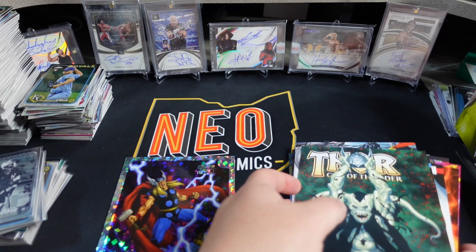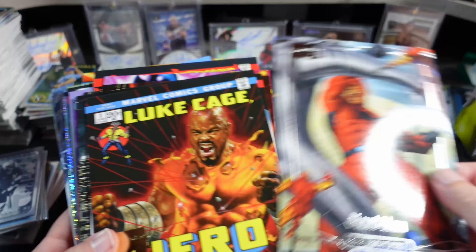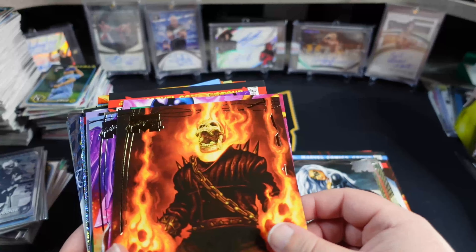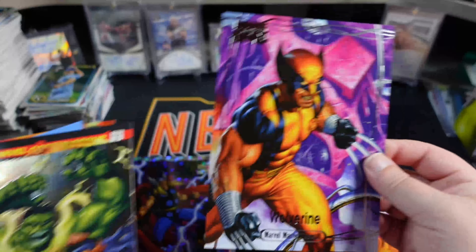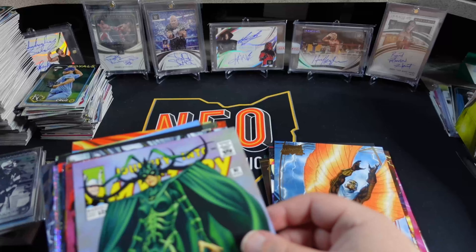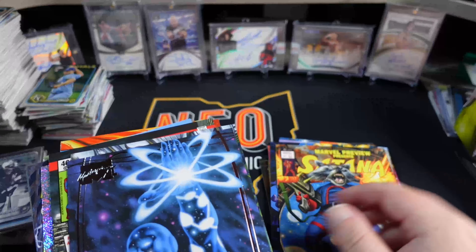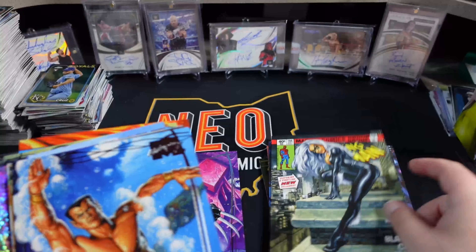I'm a little scared to handle these, to a degree, because I'm just not used to 5x7 cards. The Thor was obviously a really good pull. The Wolverine — pretty good pull. Where did the Spider-Man go? I'll definitely have to get some 5x7 sleeves for these. Black Cat, What If...